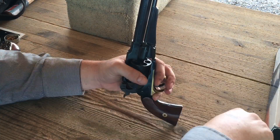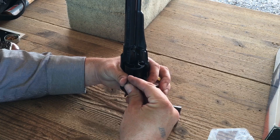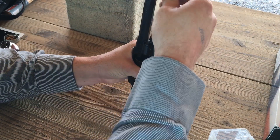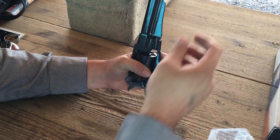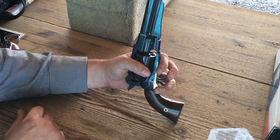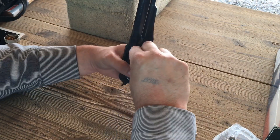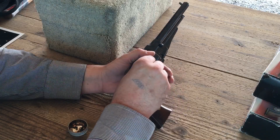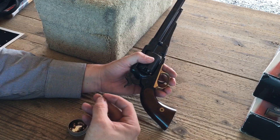The powder charge I'm using is 30 grains of triple FG GOEX real black powder, and these projectiles are my .454 home cast round balls. Just ram that down tight on the powder and then I'll repeat that all the way around the cylinder. With all the chambers loaded it's time to smear some of my homemade lube into each one. The caps I'll be using for both of these tests are the Remington number 10 percussion caps.